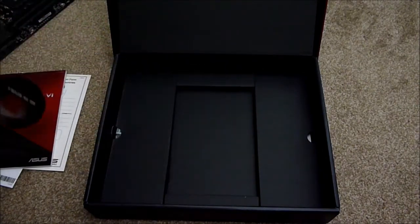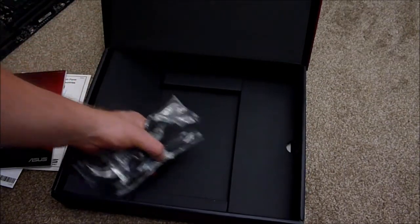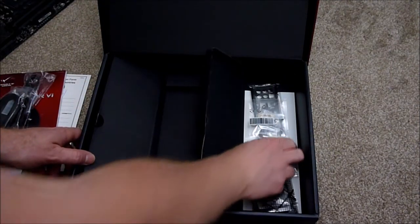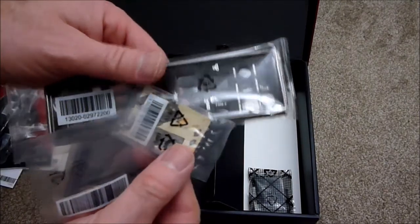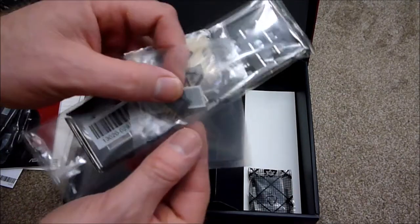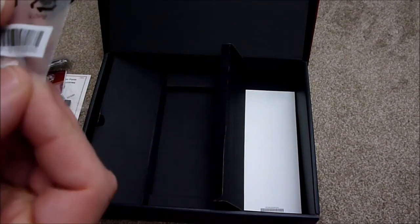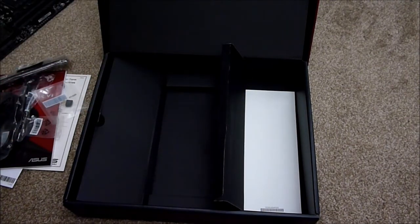There's a little coaster, and underneath should be the cables. I've got two SATA cables, and on this side we've got the back plate, the mounting kit for the M.2, the little power connector for the front chassis buttons, an SLI bridge, and what I think is also for the M.2. There you go — that's the unboxing of the motherboard.